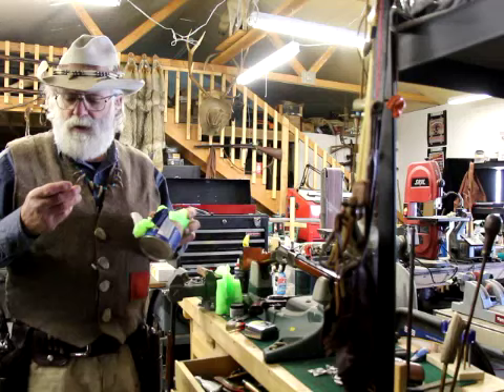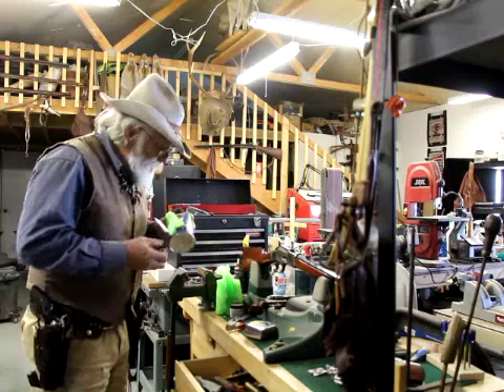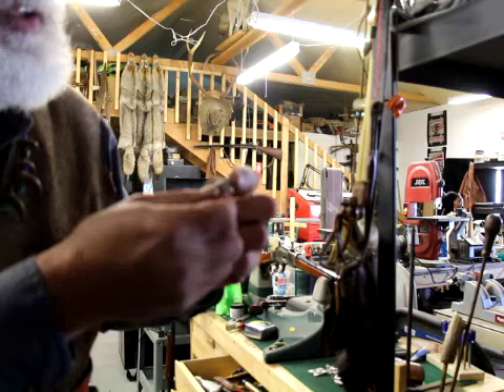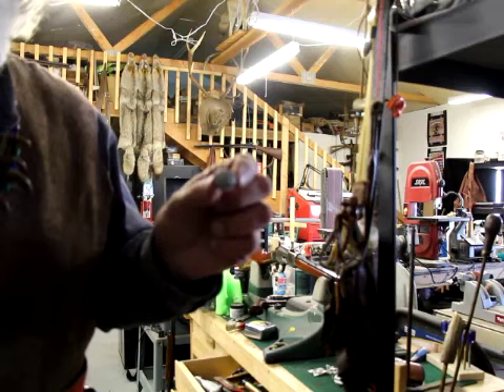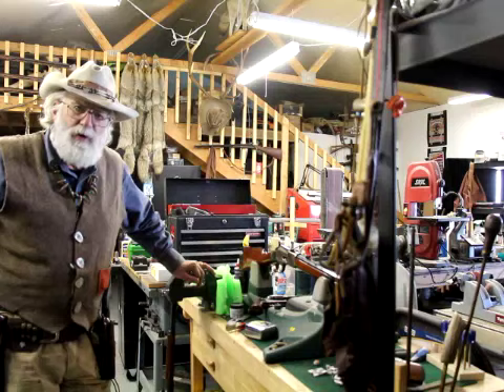Looking at the gel block — this thing still got almost all its weight. The only thing that came out was little pieces of jacket that exploded out, but really not a lot. I don't see much lead that blew out. That would be the back, that would be your mushroom, and that would be the front. I'd say this bullet performed really, really well in there. Coming out of a rifle, that would probably be a pretty good deal. This 45 Colt, as far as I'm concerned, is not a forgotten cartridge.